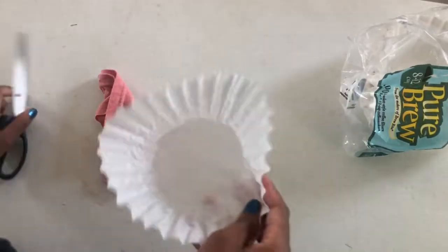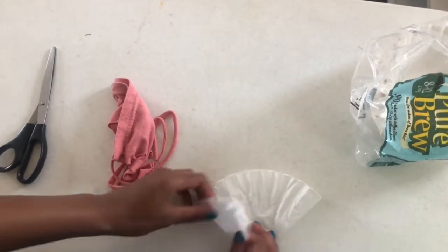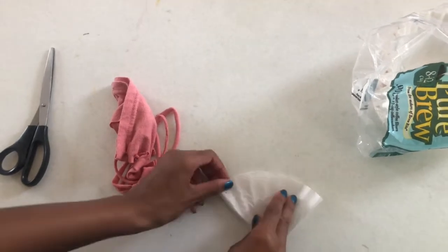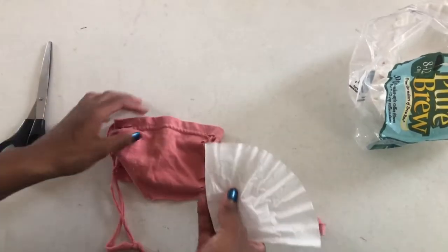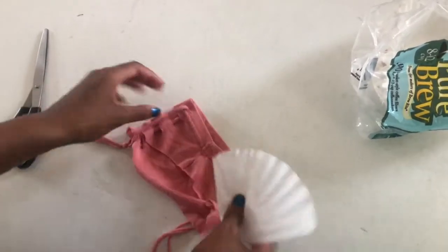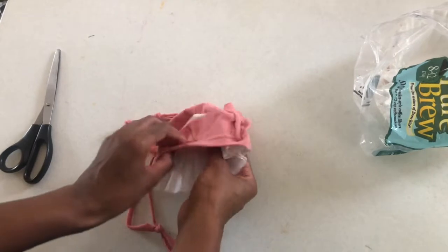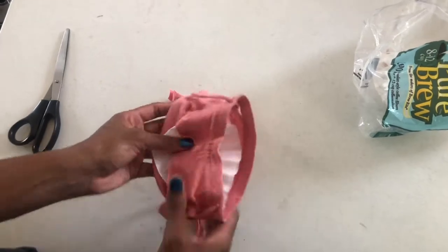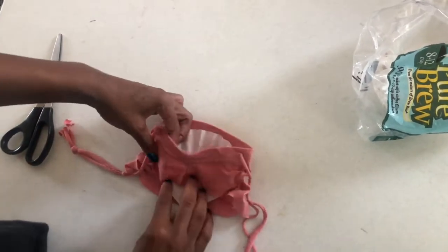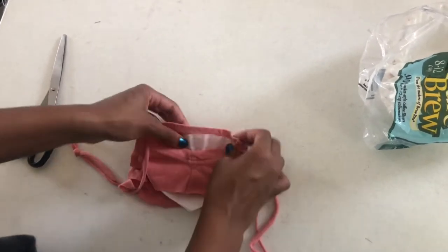This step is completely optional, but you can also add a filter to your mask if you'd like. First take the filter, fold it in half, then fold it again. Now take your filter, flip the mask upside down, and just tuck the filter in. Make sure the seam faces front. Tuck it all the way through — and there you have it, you now have a filtered mask.